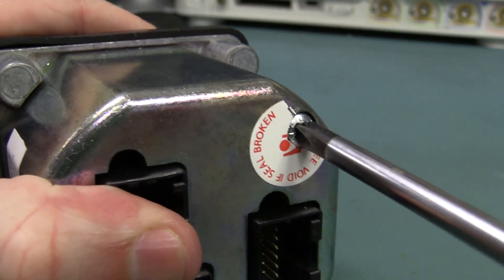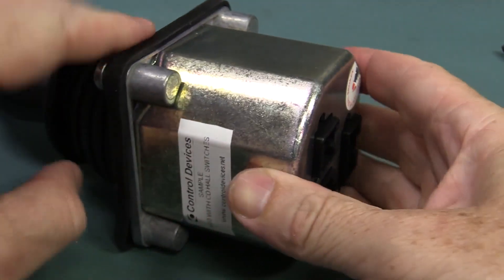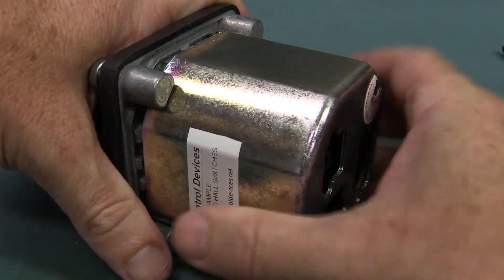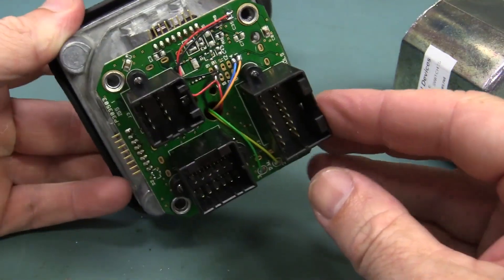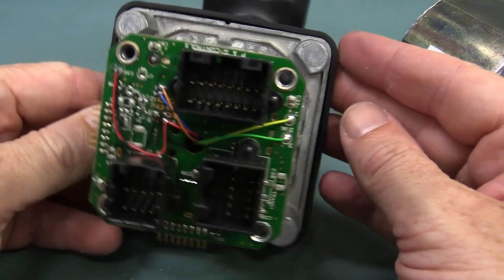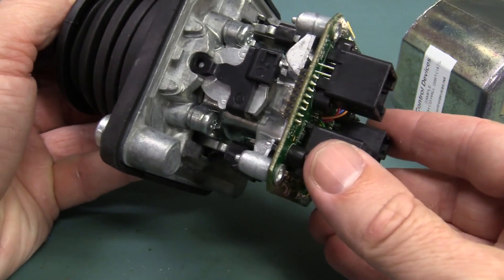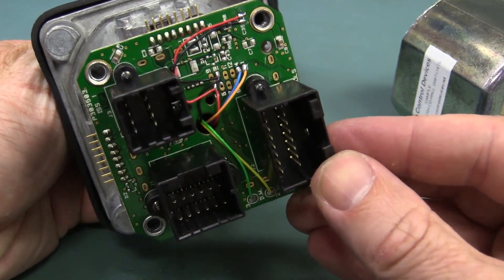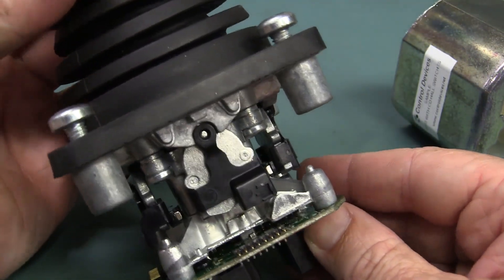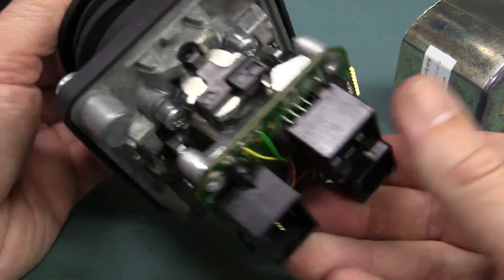Bet your ass we're going to void that warranty! And here is inside presumably a fully assembled or customized unit — I don't know, it could be a prototype. It wasn't brand new out of their stock — they just gave me whatever they had hanging around. So yeah, that looks like it's possibly just jury-rigged, maybe for test purposes.